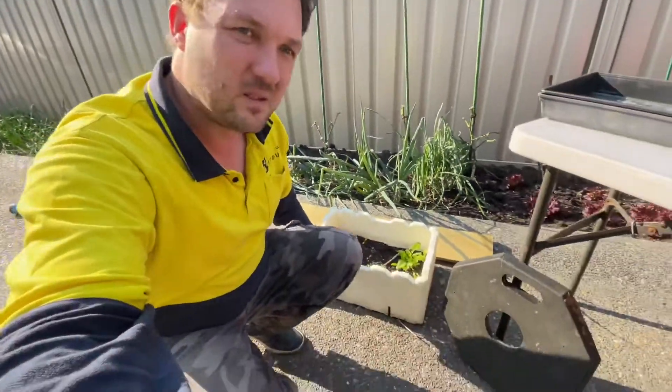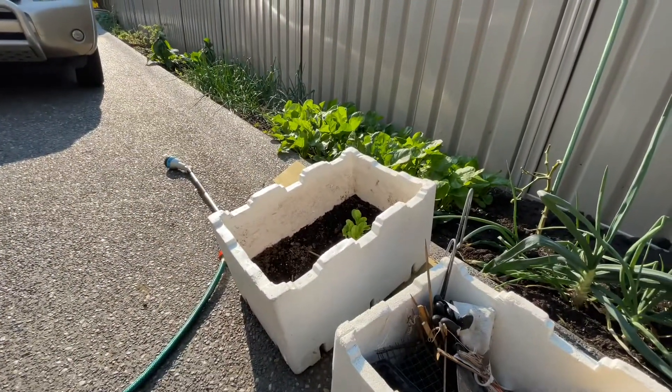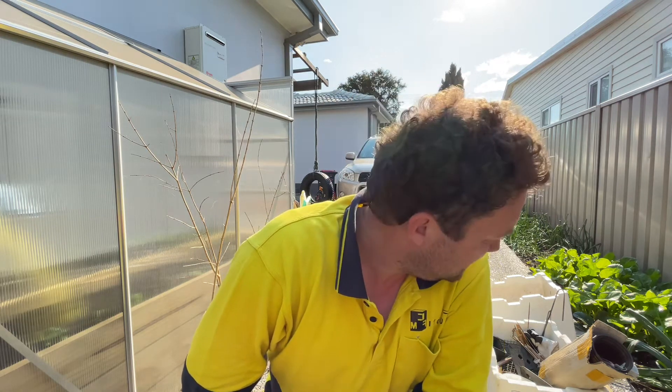And now, to my secret. These styrofoam boxes are my secret. You've got shorter ones and deeper ones. Yes, this is styrofoam, but I get them for free from my greengrocer. They use them to package fruit and vegetables, and instead of going into the bin they give them away for free. I give them a second life — these particular ones I've had for about three to four years now.